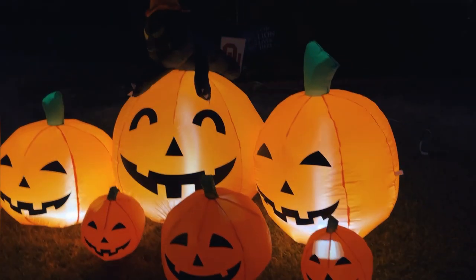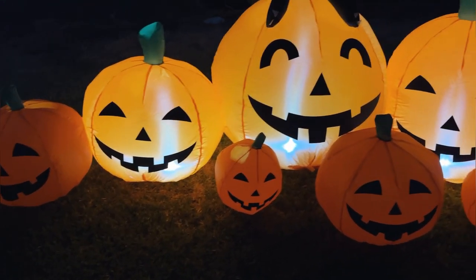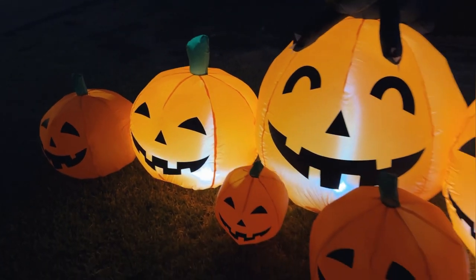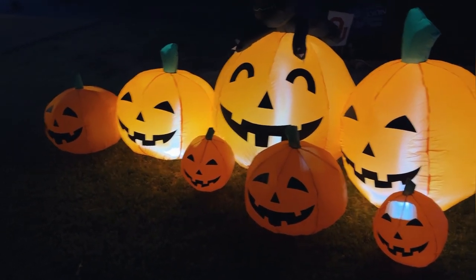Our pumpkin patch is set up. It looks really, really cool. We've got a bunch of creepy decorations, so this nice kind of happy pumpkin patch is a good way to mix it up. Not sure if you can see it here — we've got the cat up there. But this pumpkin patch looks really cool. It definitely completes our yard and is super easy to set up. You guys will love this.